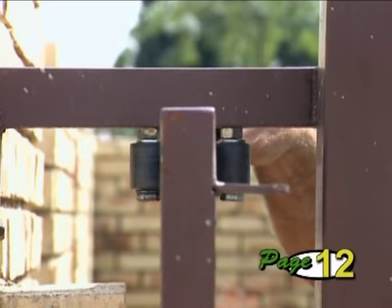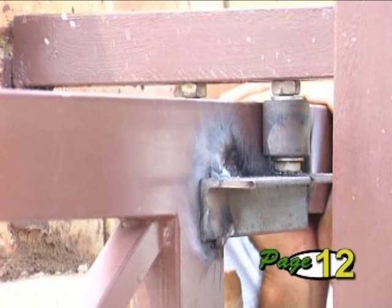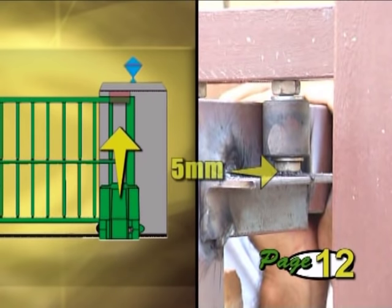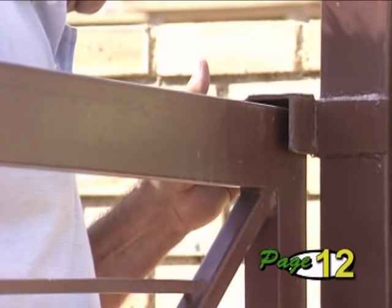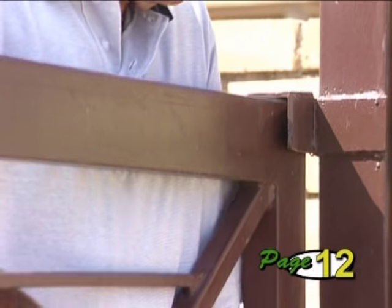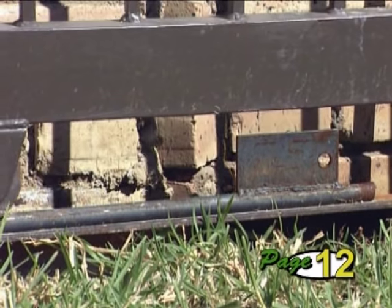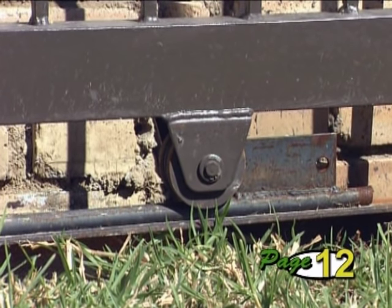Guide rollers must be securely fitted and correctly aligned so the gate can't fall over. For proper security, ensure that an anti-lift bracket is fitted. It is typically located in line with the motor and must prevent the closed gate from being lifted by more than 5 mm. The gate must slide easily into an end catch bracket, which must also prevent the front of the gate from being lifted off the rail.